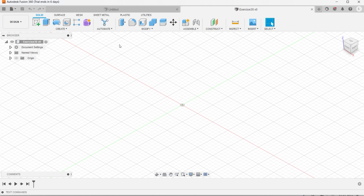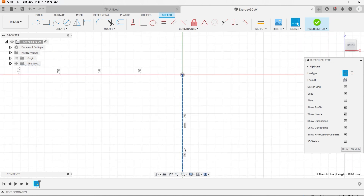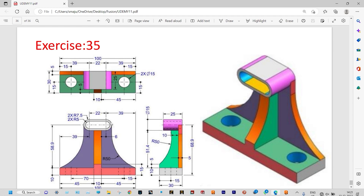Now as told before, we can start sketching from the front plane. As the object is symmetric, we can initiate one construction line. Let us select that line and hit X to make it a construction line. Now let us see the drawing again for initiating the sketch. Initially, we need to start from the slot. You can see here the distance between the centers of the slot equals 22 millimeter and the radius of the external slot is actually 7.5 millimeter.